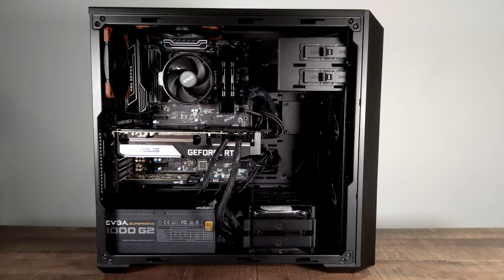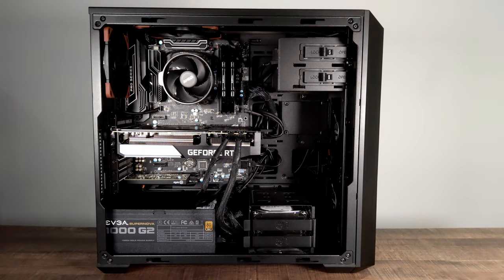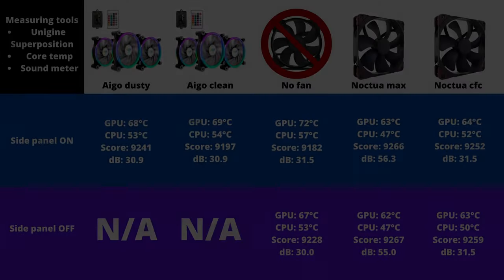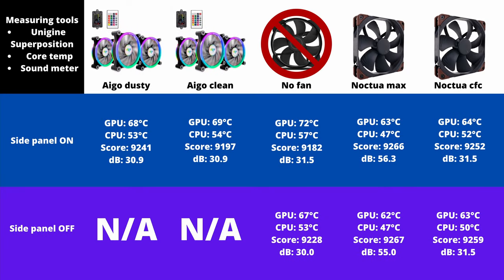For example, the 3070 in the system would eject warm air out through the front, and having no side panel allows the GPU to create more distance with the warm air so it can avoid suffocating itself. However, it should be noted that by having the side panel off, you are inviting a lot more dust into your PC. Aside from that, the noise levels are all around 30 decibels, except for the Noctua fans running at 3000 RPM. This is in part due to the 3070 creating a lot of noise itself, which could be why the noise level doesn't change as much — it overpowers the case fan's sound level.